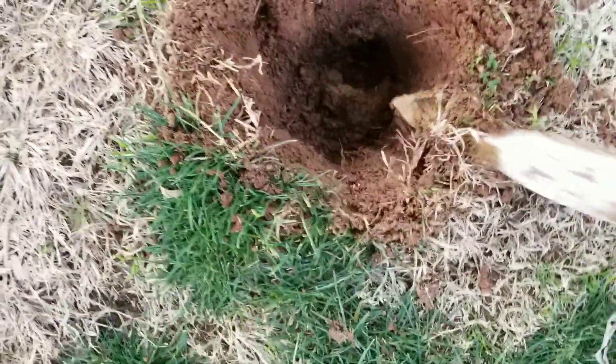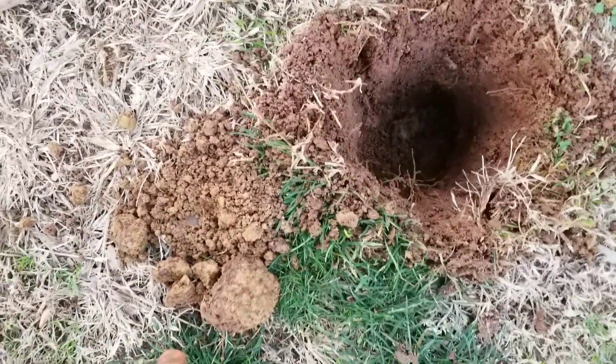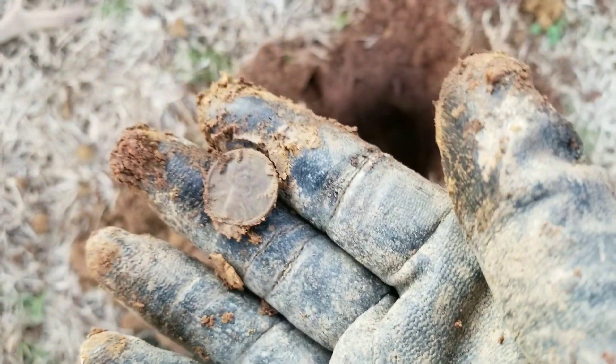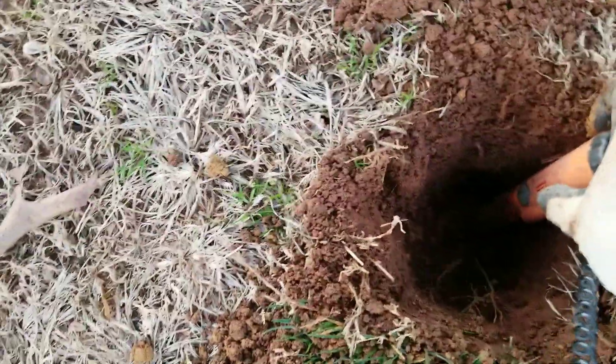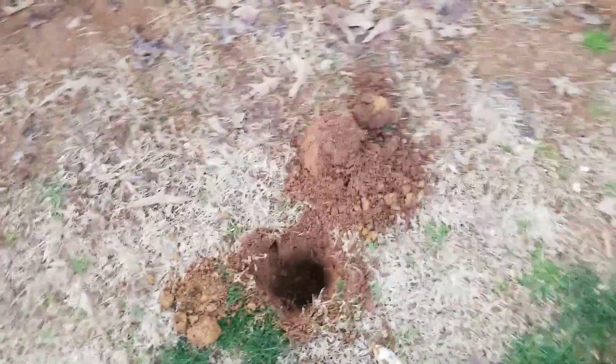I'm going to live-dig this to see if it's anything worth anything. Oh yeah, baby — it's a coin! That thing was down there. It's probably just clad... and it is — a 1977 copper penny. That's some good stuff, that's why I love my T2. I'd say I dug down about nine inches and it's probably at about the eight and a half mark. That's not bad.